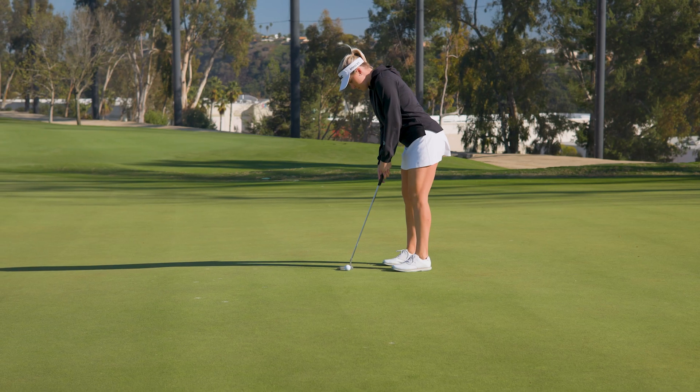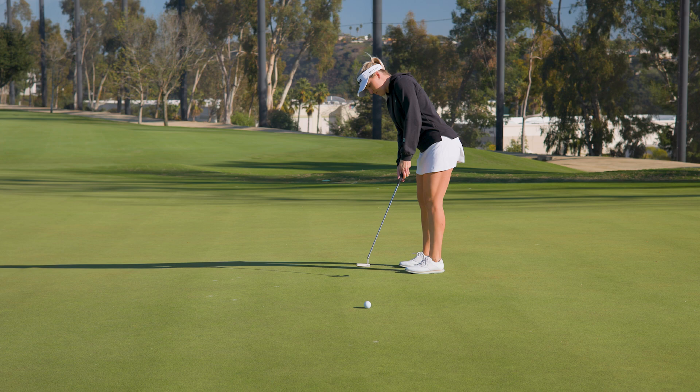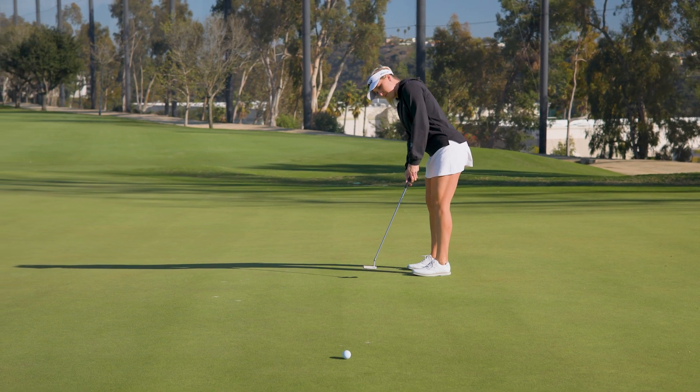The easiest way to increase MOI is to start making the putter larger. In drivers, they used to go from 180 cc's, now up to 460 cc's — a big difference in volume. With putters, you've seen that going from blades to small mallets, and now larger mallets, to get that forgiveness and that higher MOI.